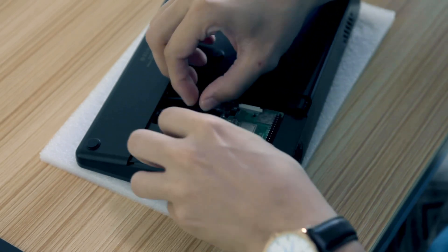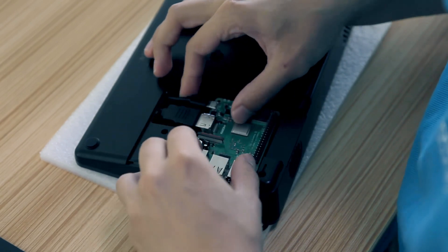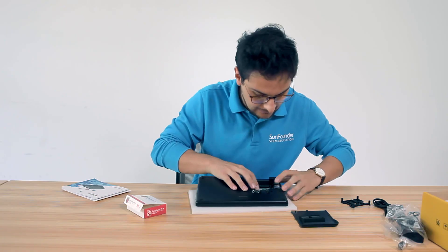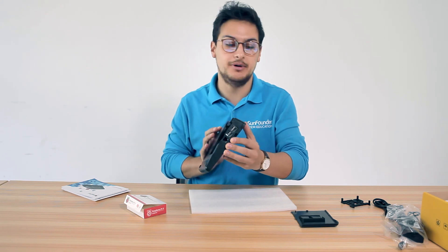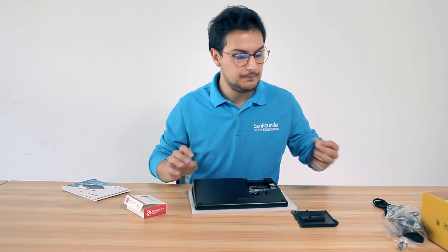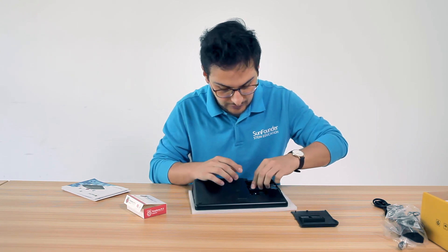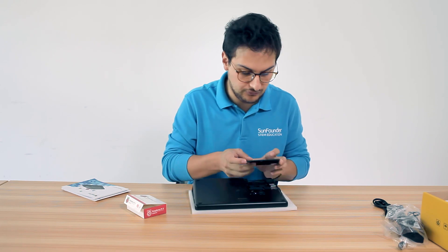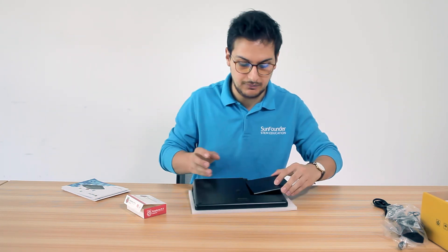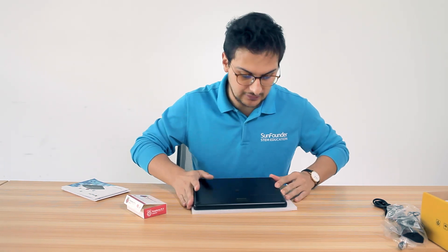Just try to fix it with the little plastic sticks that you have inside the Raspad — like this. As you can see it fits perfectly. Then put the plastic cover to protect your Raspberry Pi inside the Raspad so it won't move if you move the Raspad. Then just slide on the cover, and that's it.